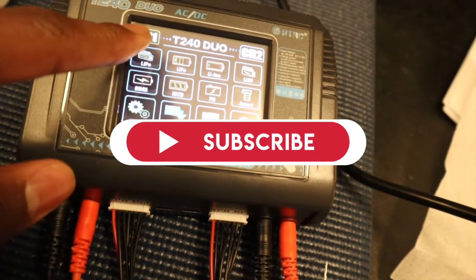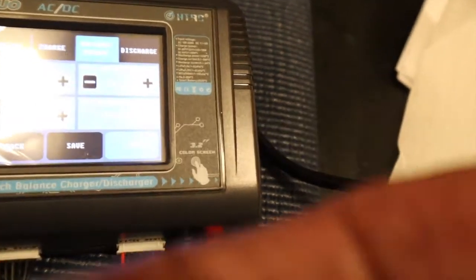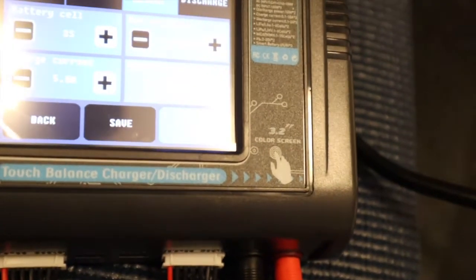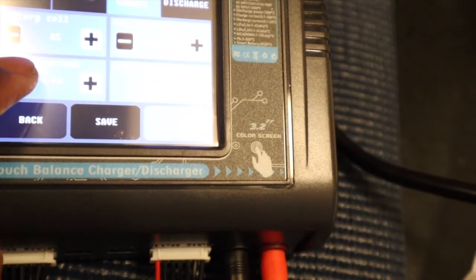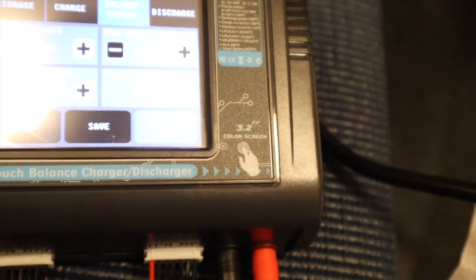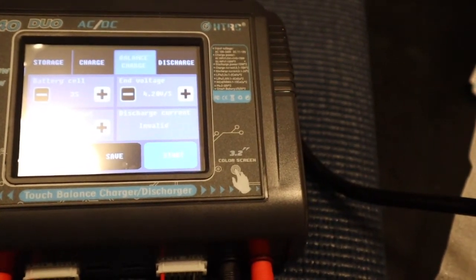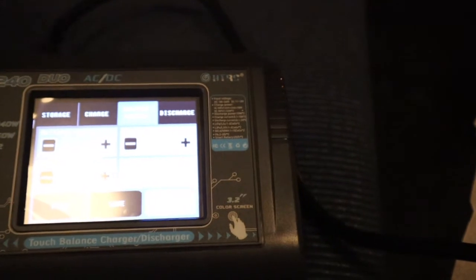So I'm going to go for LiPo on channel one. As you can see, it automatically detects — there we go — it automatically detects that it's a 3S. The current amperage defaults to five amps, but I like to go a little lower than that. That's just my personal opinion — I don't need to charge it that fast, so I drop it down to three. Then I'll hit save.